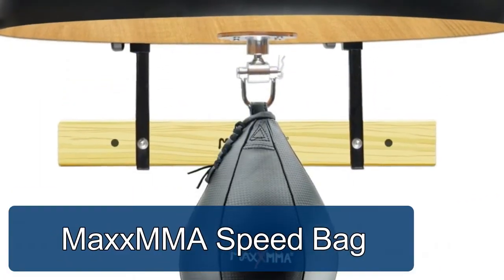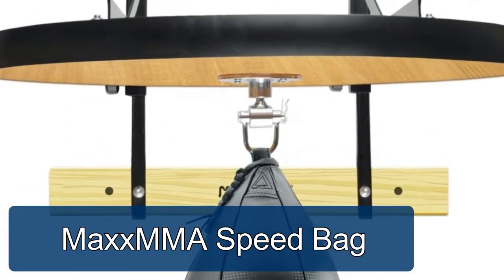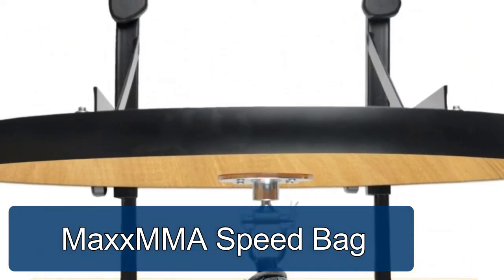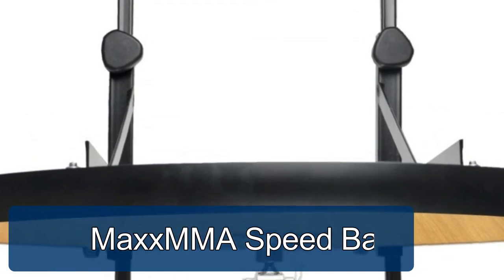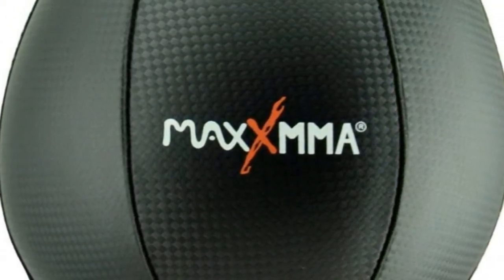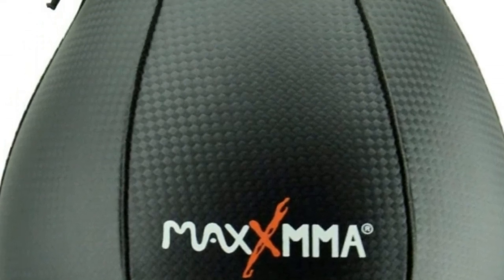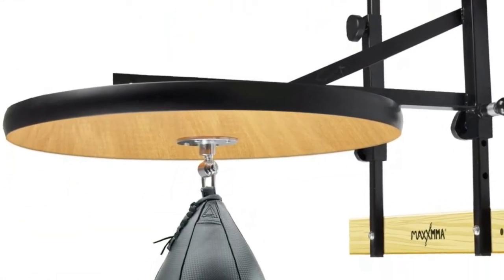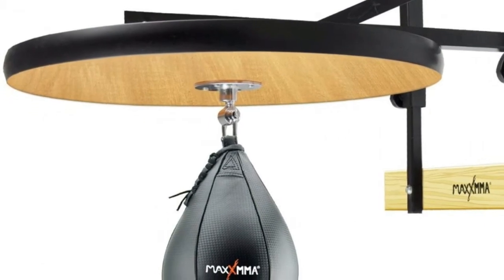Max MMA speed bag. Height-adjustable design for individual needs. 24-inch diameter with a 1.5-inch thick board for stabilization. Professional grade design — speed bag swivel and hand pump with needle included. Wall mount hardware not included. Easy-to-adjust worm drive accommodates all athletes by allowing each user to choose their desired height using the wheel crank.